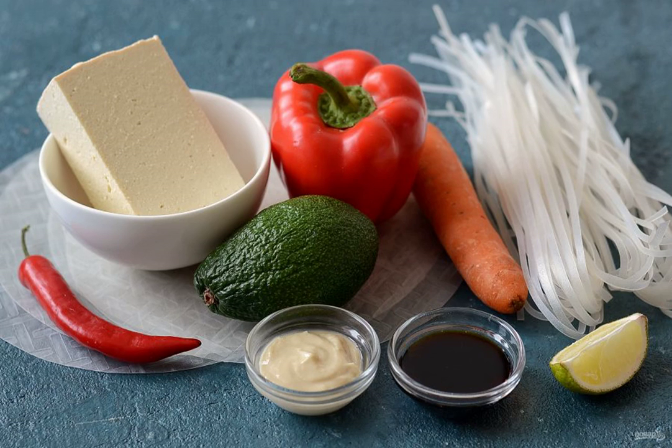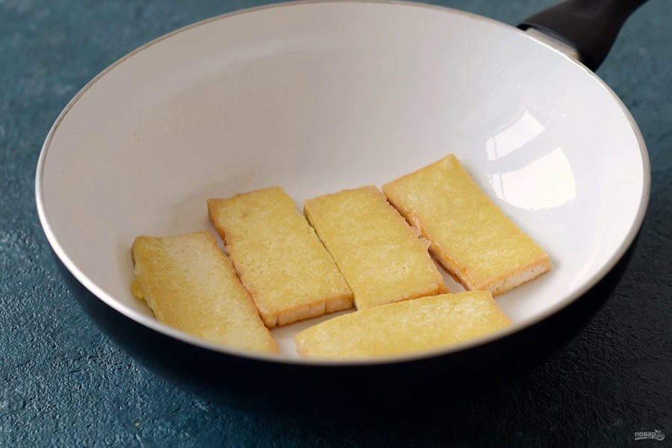Prepare all the ingredients. Cut the tofu into slices of half a centimeter. Use paper towels to remove excess moisture. Roll it in starch and fry it in a frying pan with oil until crisp.